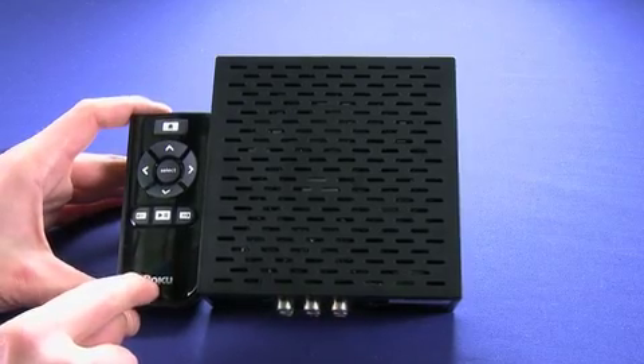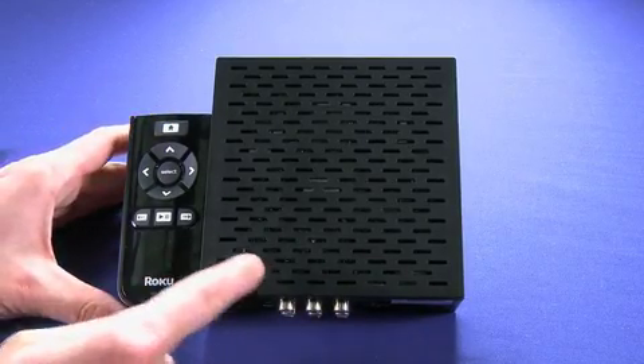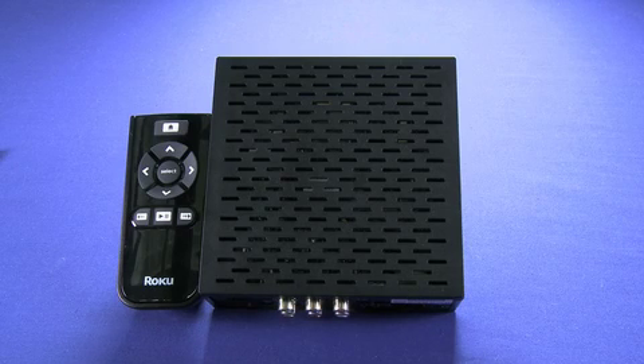Now it includes this remote in the box, and this remote actually allows you to control the box from across the room — there are no buttons on the front of the box. This remote uses a universal remote standard that actually allows you to program the buttons from this remote onto your universal remote. So if you're integrating this with your home theater, you can actually program it into your universal remote, so you don't have to worry about yet another remote sitting on your coffee table.